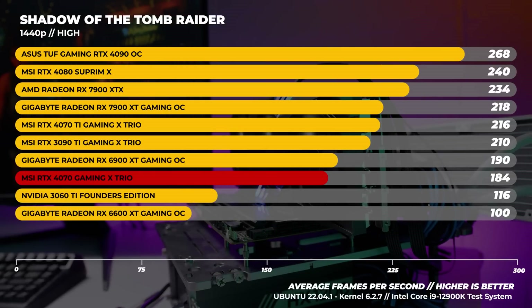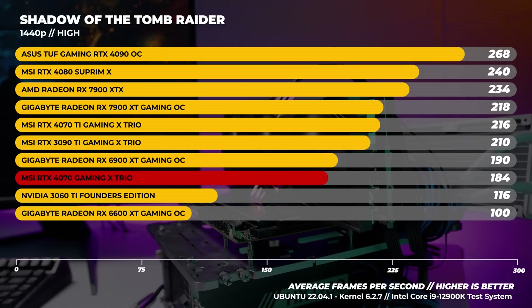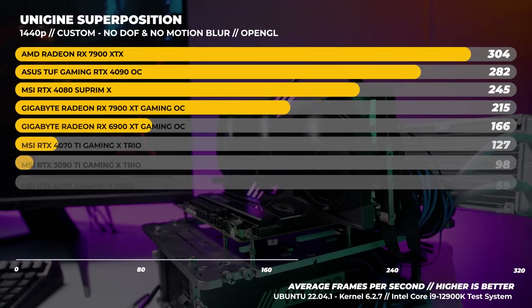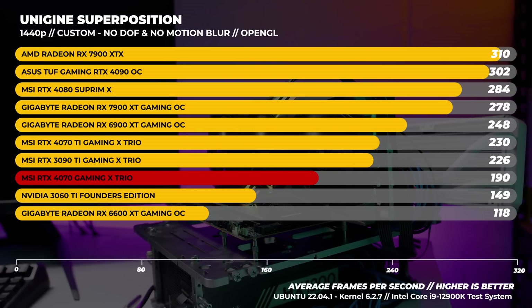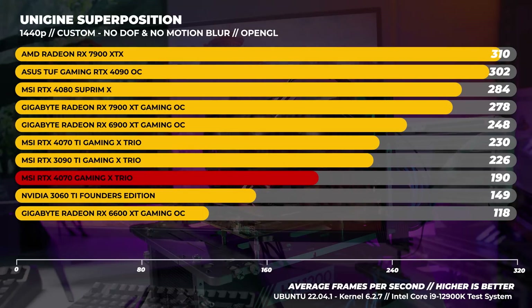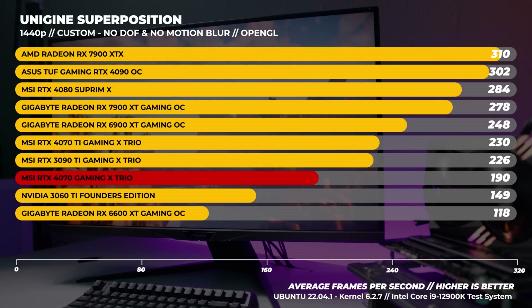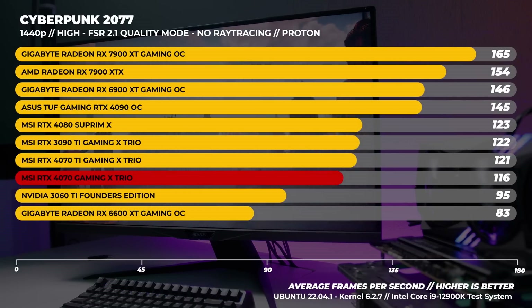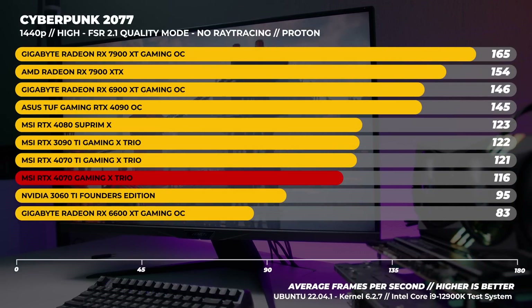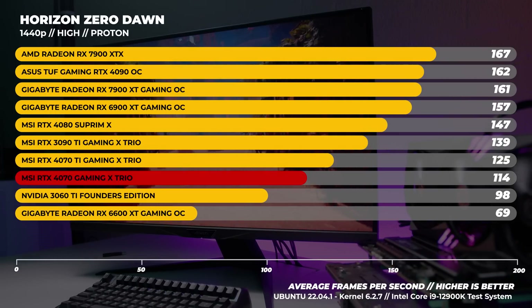Now 1440p in Linux. In Shadow of the Tomb Raider at 1440p we're more GPU bound and start to see the sweet spot for the 4070 in Linux as well — 1440p is really where this card starts to shine. With Superposition at 1440p the results are a little deceiving since we don't have a 3080 available for testing — the only one is in a colleague's computer needed for work — but it should still give a decent idea of performance. In Cyberpunk 2077 the 4070 is doing quite well, coming in around five frames behind the 4070 Ti. In Horizon Zero Dawn in Linux the 4070 performs as expected.